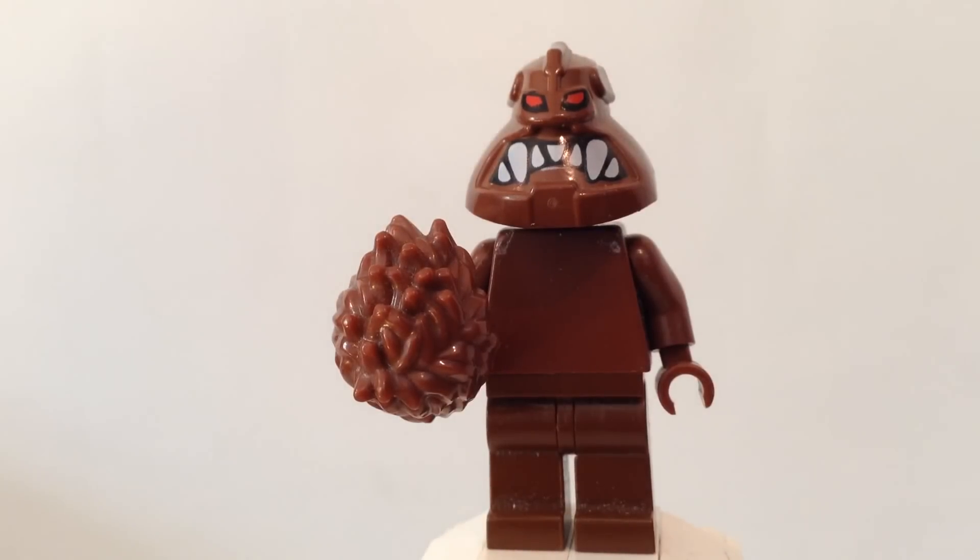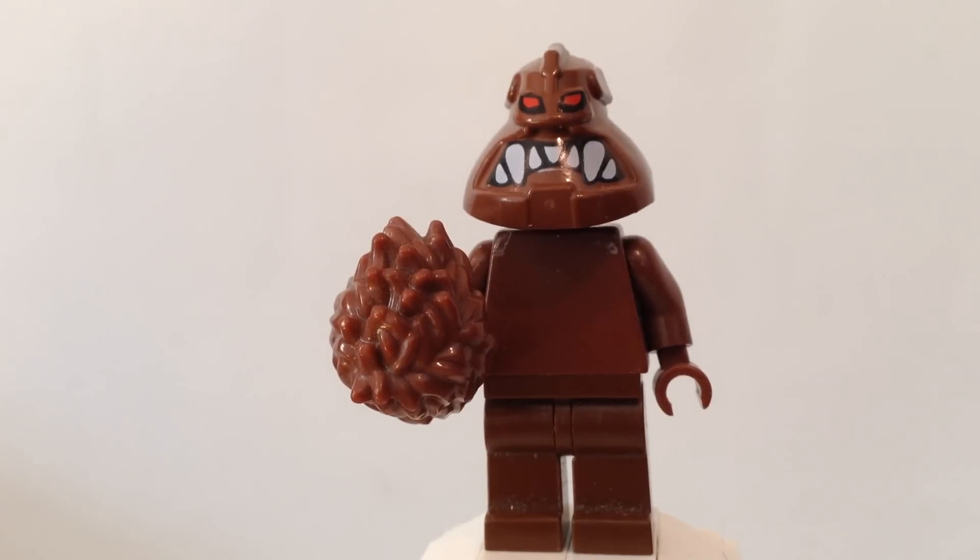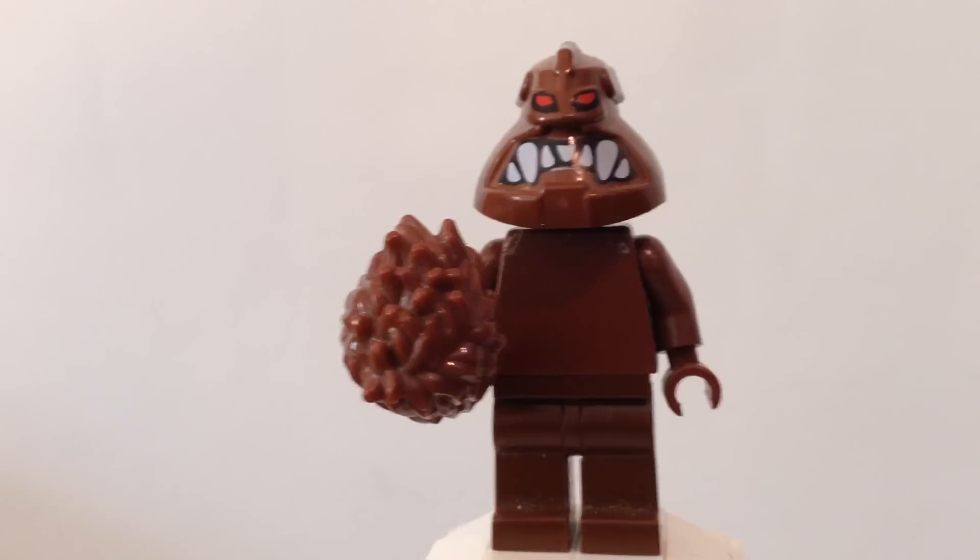This is how a lot of people make their Clayface — with a head that looks like this and a plain brown body, or they swap out certain parts like the legs to make it into a different shape. Clayface can shift into different shapes because he's basically made out of mud or clay, and he is a villain for Batman.